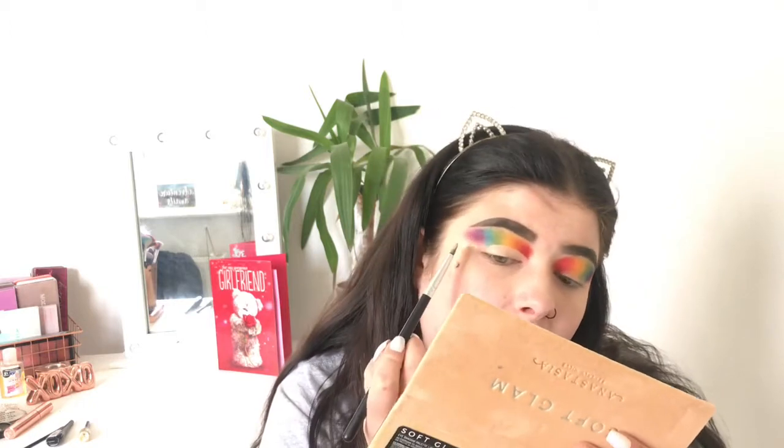I'm no James Charles so don't at me for this, but I'm going to dab it here and work the cut crease — you work it like this, out and up a bit. That is how I do my cut crease; this is coming out kind of well, I'm actually proud of this.